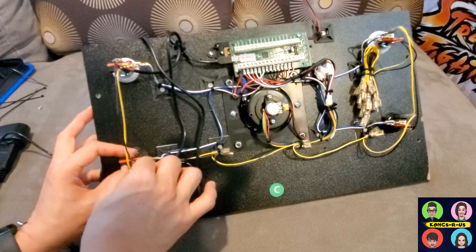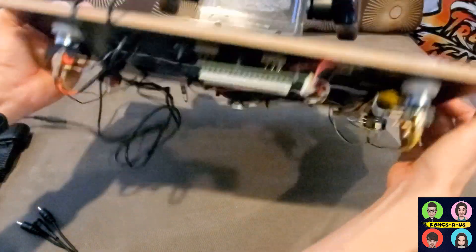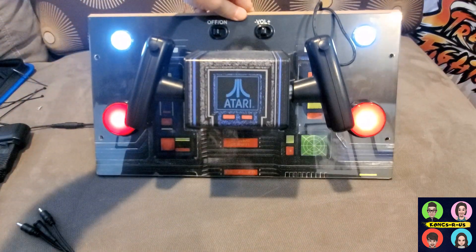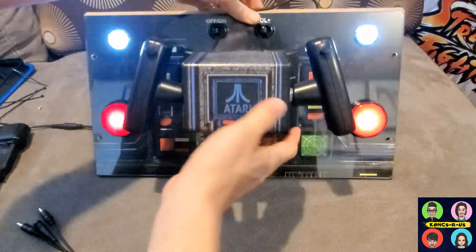All right — now that everything is tested, all the buttons are wired up and very bright. That's how the final product should look when you have everything wired and clean.